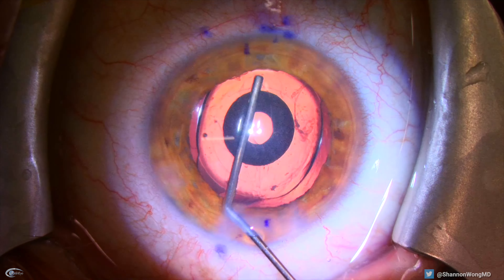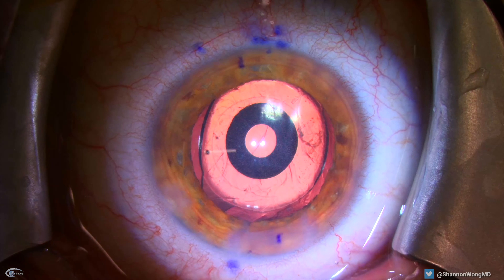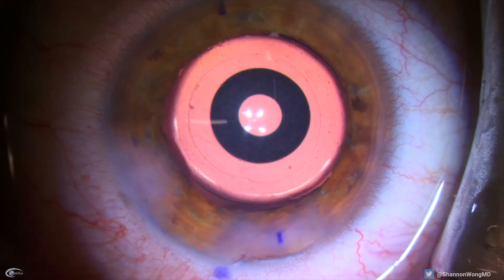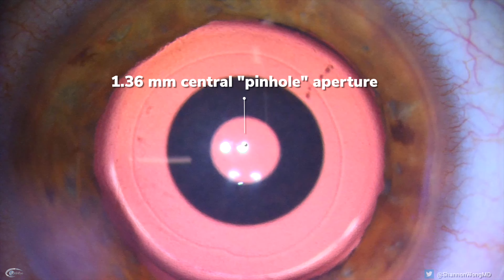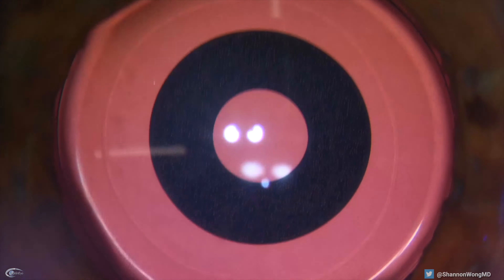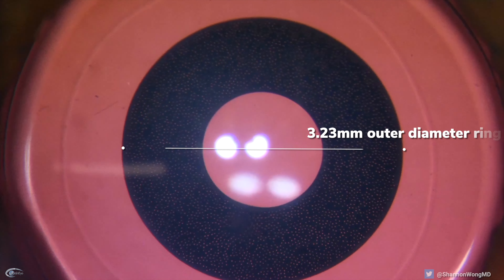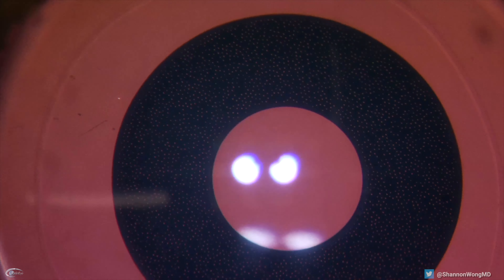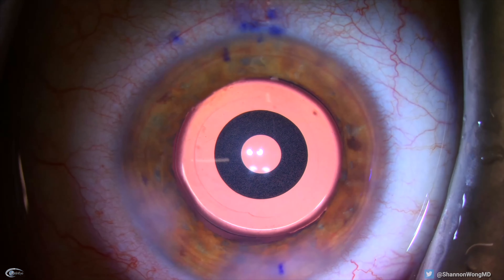I can foresee the silicone tip of this injector potentially grabbing the iris in some situations. This is a close-up view of the lens through our surgical microscope. We can see the 1.36 millimeter pinhole aperture opening in the middle of the lens, which is 6 millimeters in diameter. The outer diameter of the black filtering ring is 3.23 millimeters. Zooming in on the filtering ring, which is embedded within the clear acrylic material of the lens, we see that the ring has a slightly porous consistency with thousands of tiny holes within the ring.